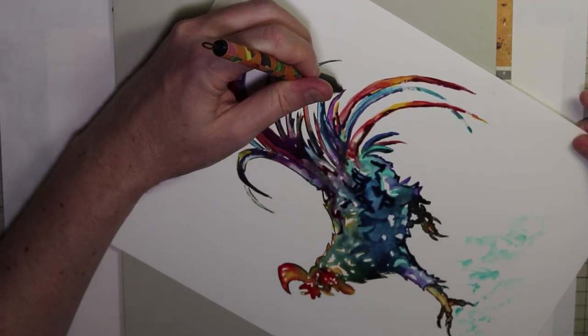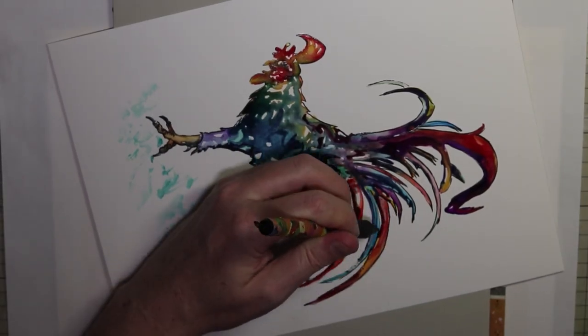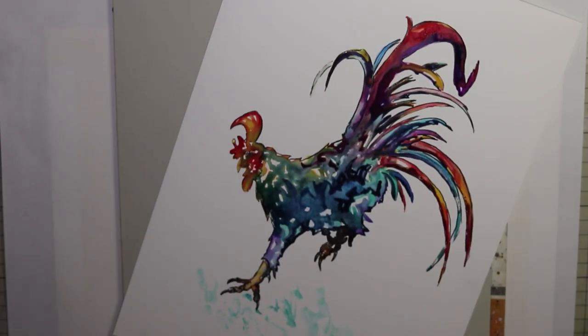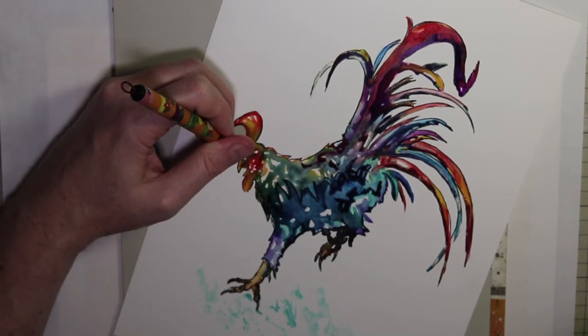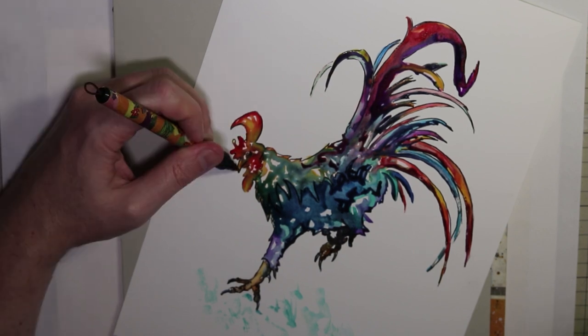So that's pretty much my illustration for the prompt word chicken — of course it's more of a rooster, but close enough in my book. I'd love to hear your thoughts on how I've gone, if you think I've pulled off an interesting illustration here, or if you've tried Yupo paper before, I'd love to hear what your thoughts are.